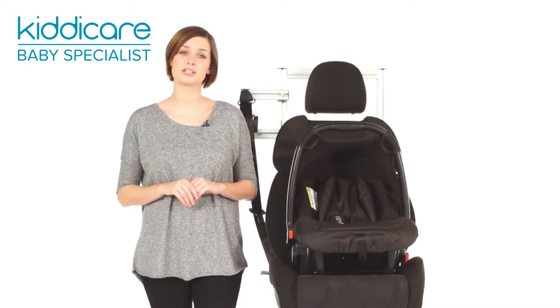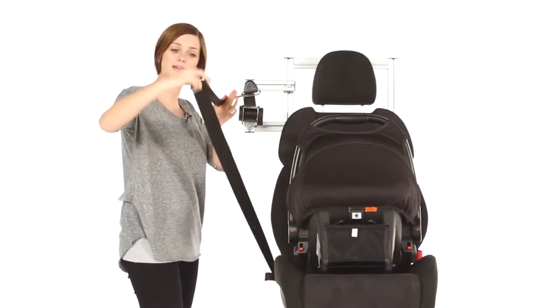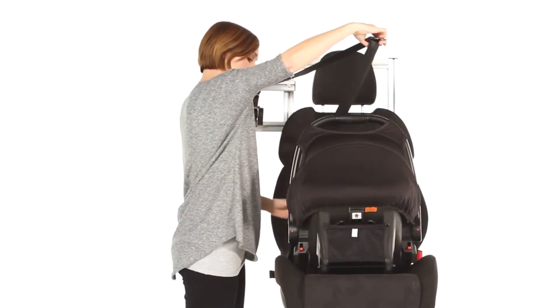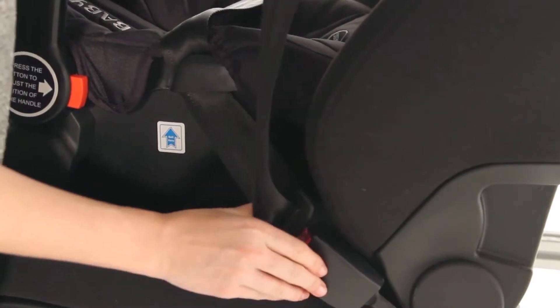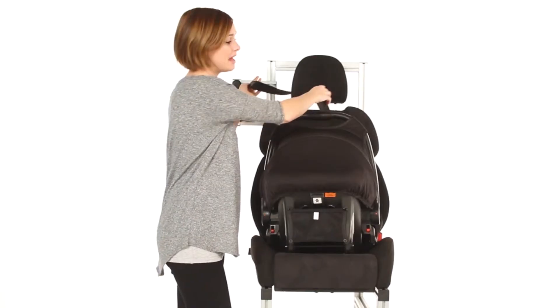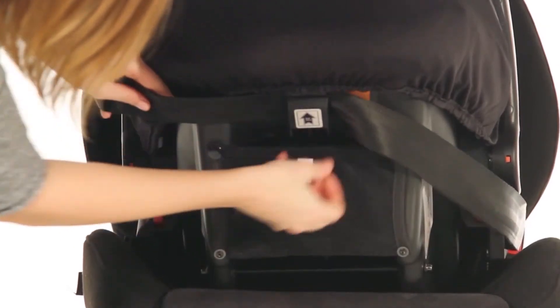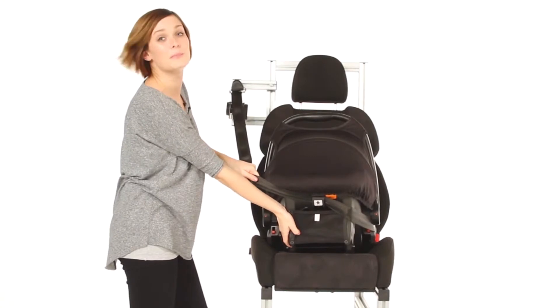Securely attaching using your car's three-point seat belt. To secure your seat, simply pull out your seat belt and make sure there are no twists. Following the blue guide, go across and clip into place. Then pull the seat belt around the back into the blue guide, hold tight and pull to secure.